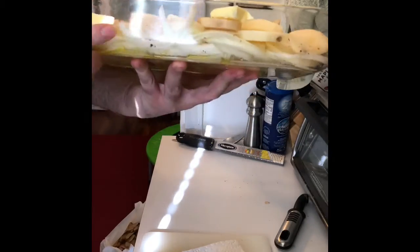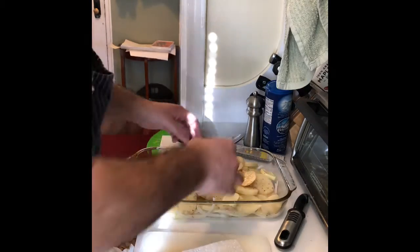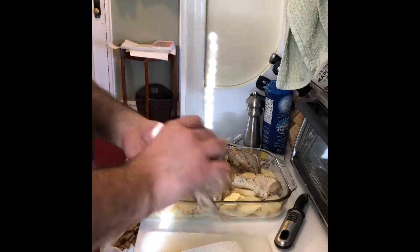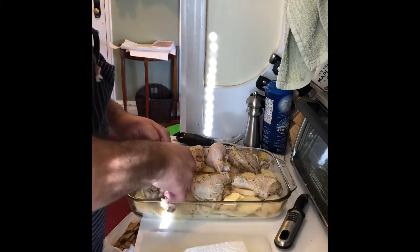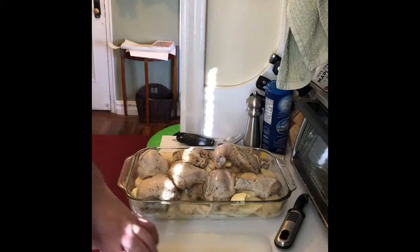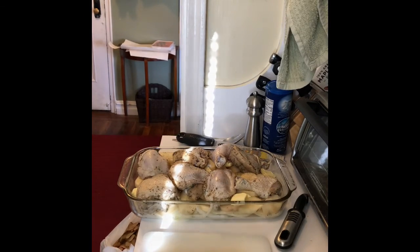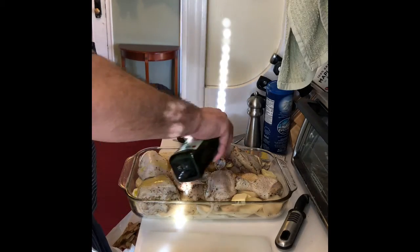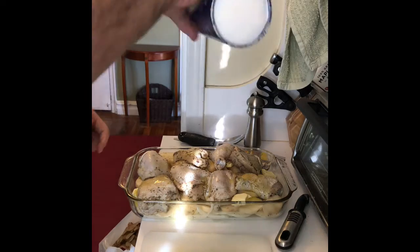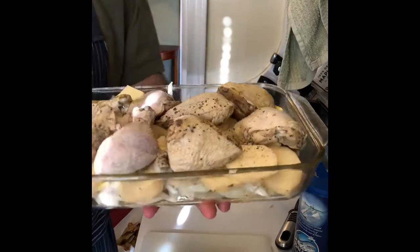I'll slice the potatoes and put them on top of the onions, then add a little butter, salt, pepper — onions, salt, pepper, butter, and nutmeg. Now I'm going to add the chicken on top — very simple. I'll put a little olive oil on top as well, a little more salt — always helps. That's it, we're going in at 400 degrees, uncovered.